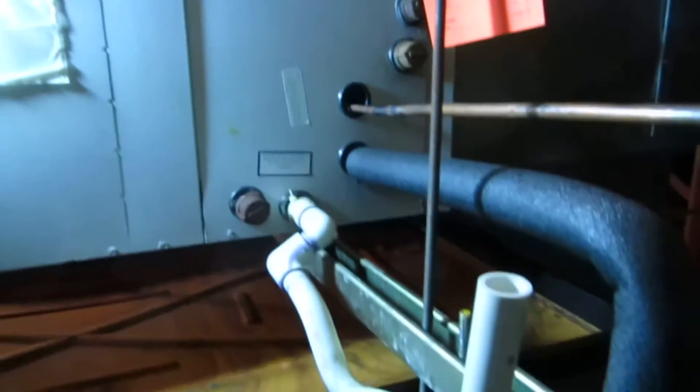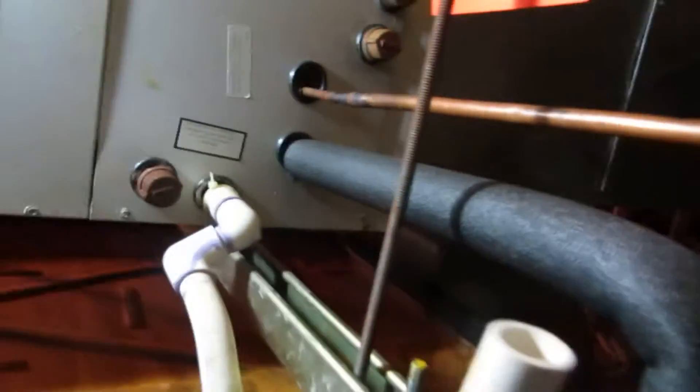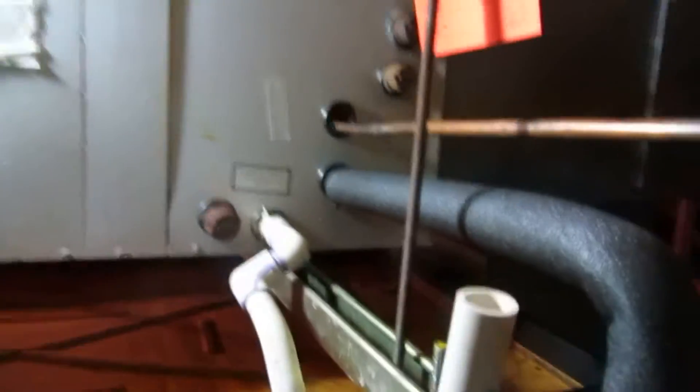Good morning, back up here at this first company unit. A new pan and a new coil going in today. Let me take this thing apart and get started here. I already pumped the refrigerant back into the lines, into the condensing unit.